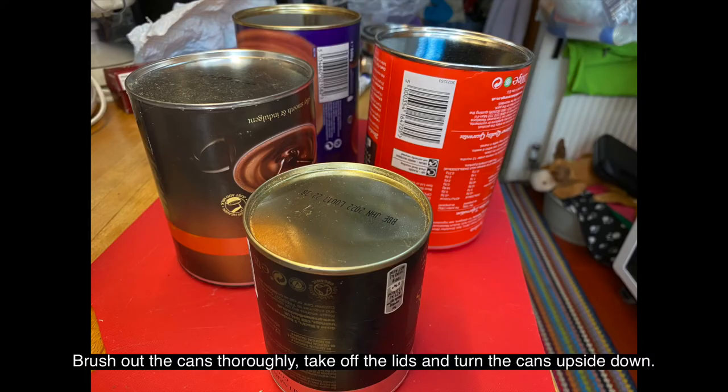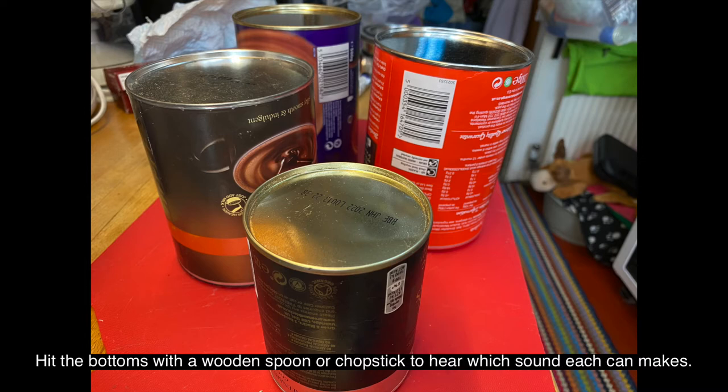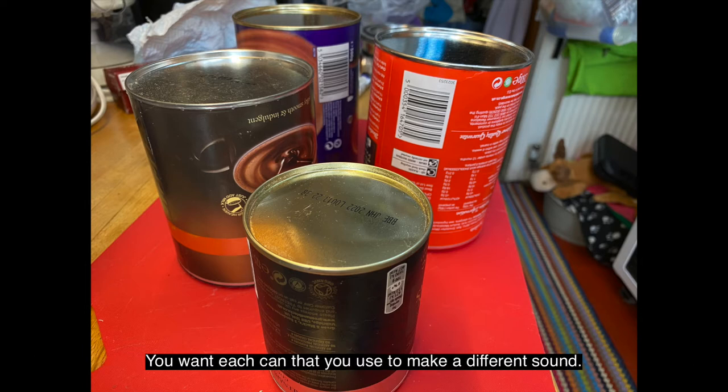Brush out the cans thoroughly, take off the lids and turn the cans upside down. Hit the bottoms with a wooden spoon or chopstick to hear which sound each can makes. You want each can that you use to make a different sound.